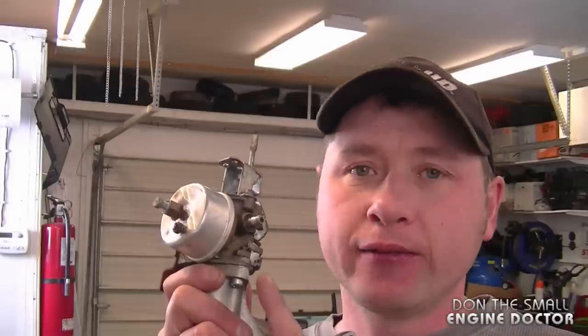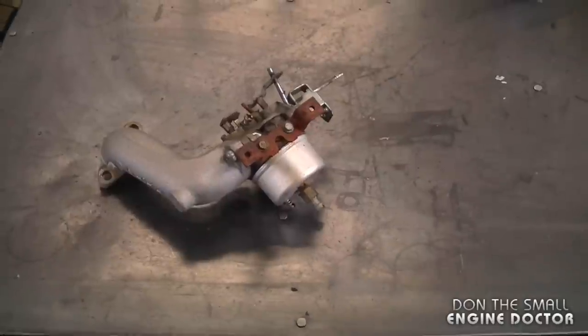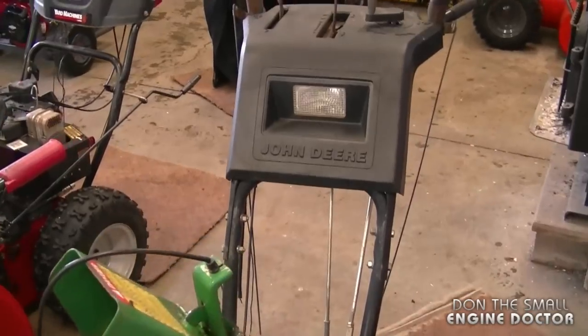Hey guys, welcome back to my channel. Today I want to show you what happens when you leave your equipment outside. Specifically, I want to show you how this can adversely affect your carburetor. What I have here is a carburetor that came off a John Deere snowblower that was left outside for many years.